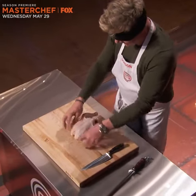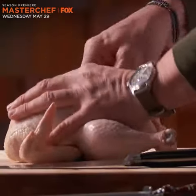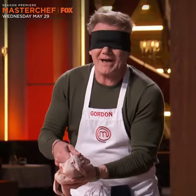Two drums, two thighs, two wings, two breasts, one carcass. Lift up the knife, pierce back the skin, and literally slice through. Pull back, pop out, slice off. Pierce, pull back, pop out, slice down.